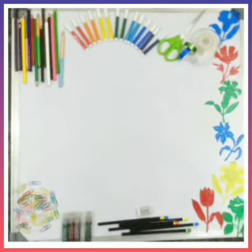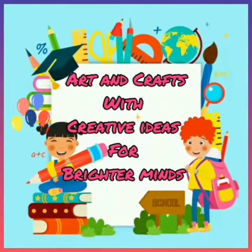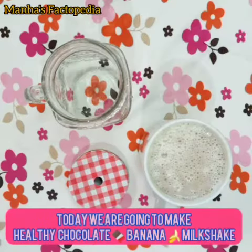Welcome to Manha's Factopedia art and craft with creative ideas for brighter minds. Today we are going to make healthy chocolate banana milkshake. Let's begin.